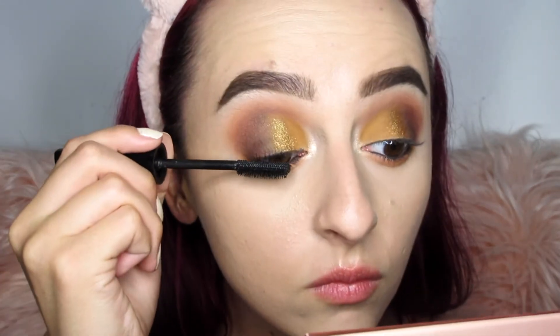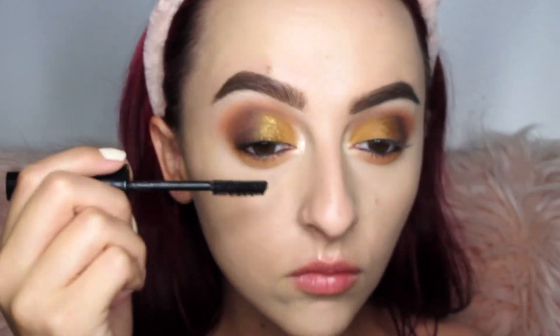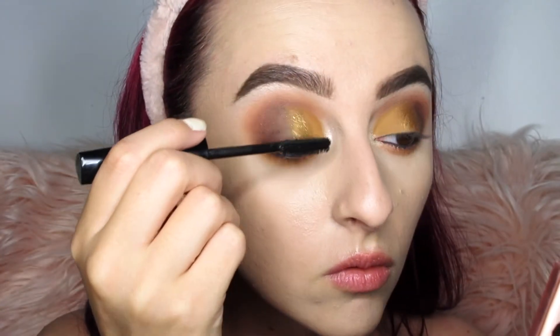I'm skipping the falsies today and just applying a lot of mascara — giving my lashes a break. Mascara only, and they look pretty dang good.